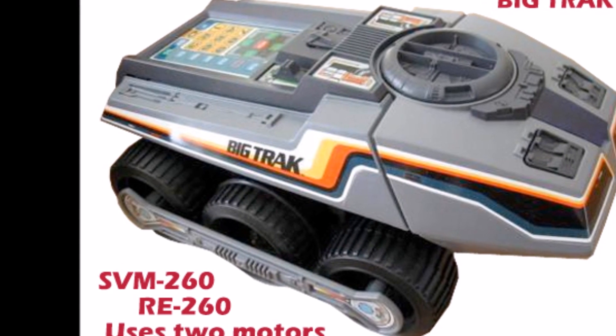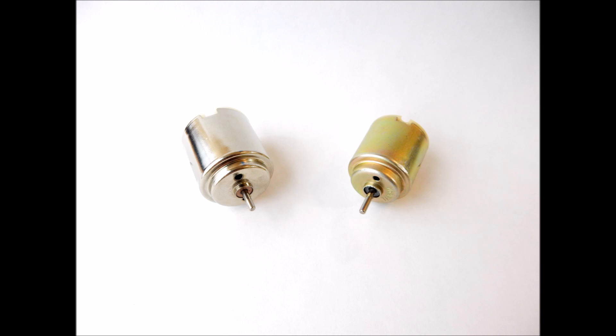That concludes this overview of DC hobby motors. If you found it helpful, hit the like button, and if you enjoy vintage toy repairs and vintage computer games, subscribe to my channel as I'll be adding more content in the coming months. Thank you for watching.